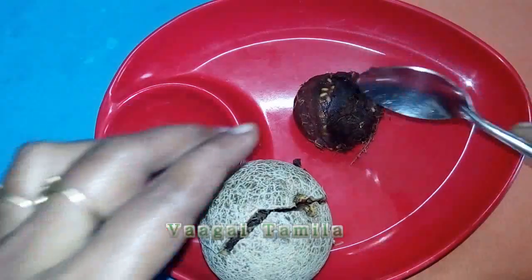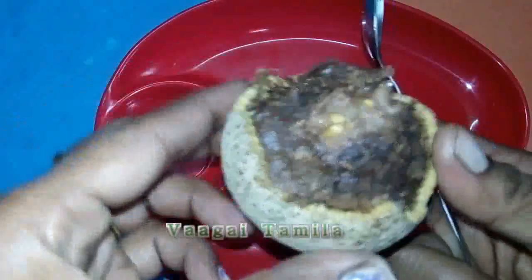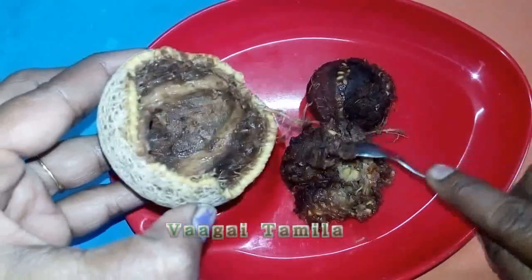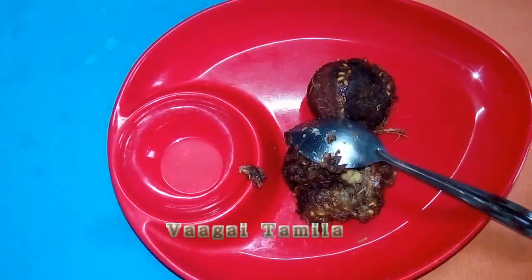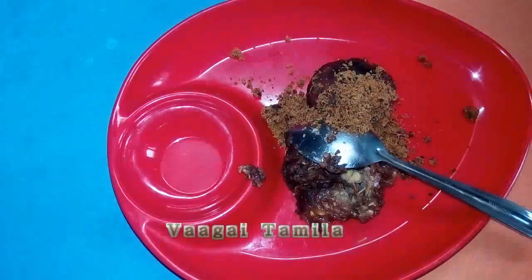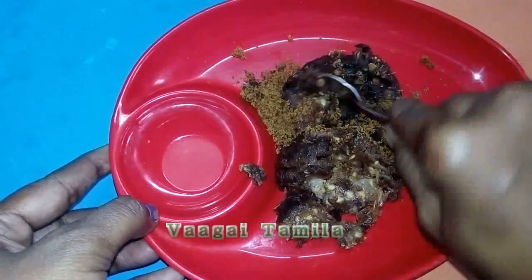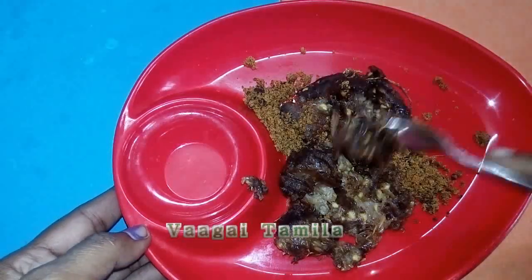The taste is good. How can we cook after eating? Let's cook it. Let's mix this up. It is good to have a good taste. It's good to taste the smell.